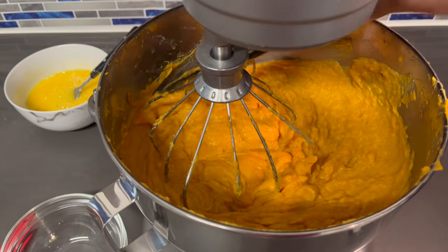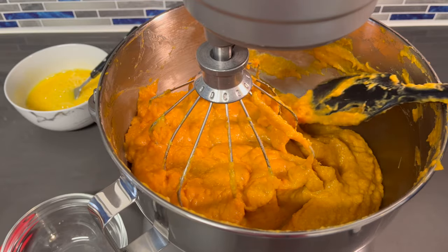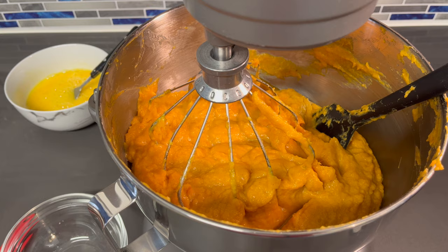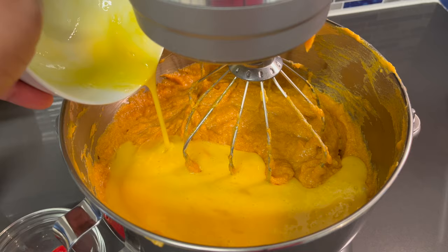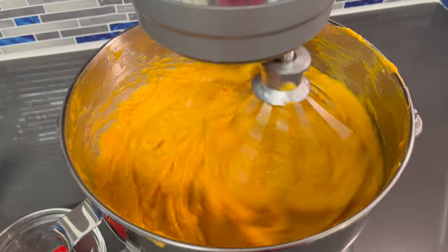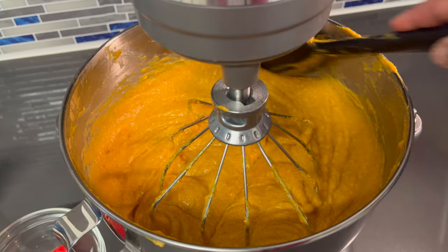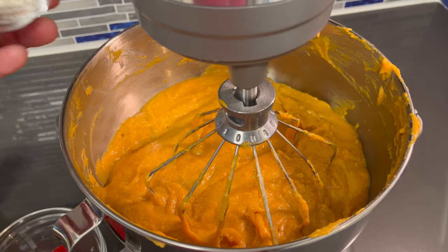This looks good to me — it's nice and smooth. I'm going to give this a taste to make sure it's sweet enough and has the right amount of spices. Mmm, that is perfect. Everything looks good and so does the consistency. Let's add our eggs. Let's scrape down the sides and make sure everything is in there. Okay, let's add our flour now.